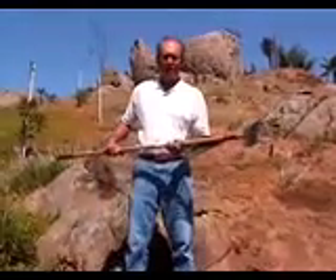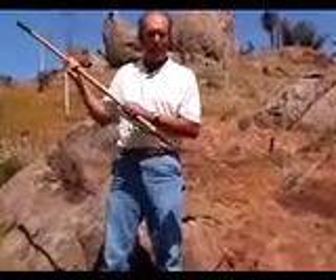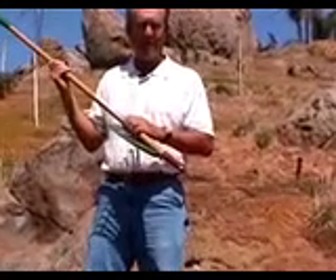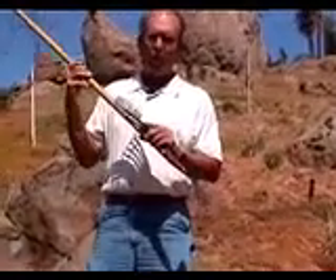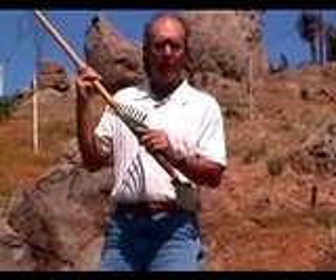This is the GardenWiz. First of all, it's a push hoe — it cuts the weeds right off at the ground level, just like this. Secondly, you flip it over and it's an edger for trimming ice plant and other ground cover.